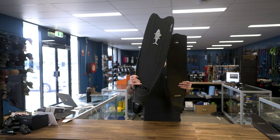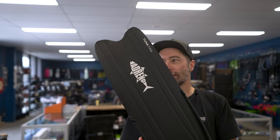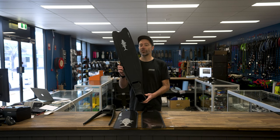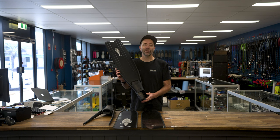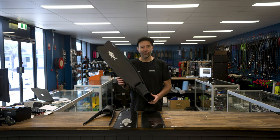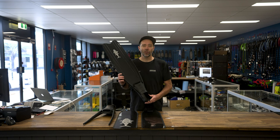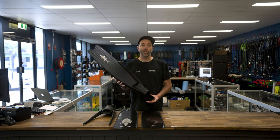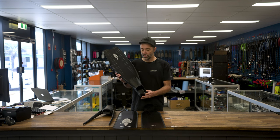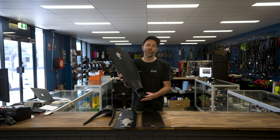So first of all, we've got the Tuna Plastic Freediving Fin — a fantastic modular fin that allows you to get started straight away. You don't need any special skills, you don't need to worry about it. This thing is tough, this thing will do the job for you, and a lot of people get started here and stay here.